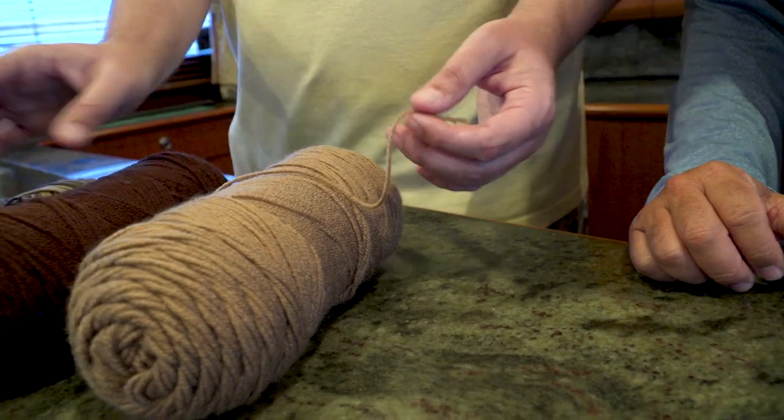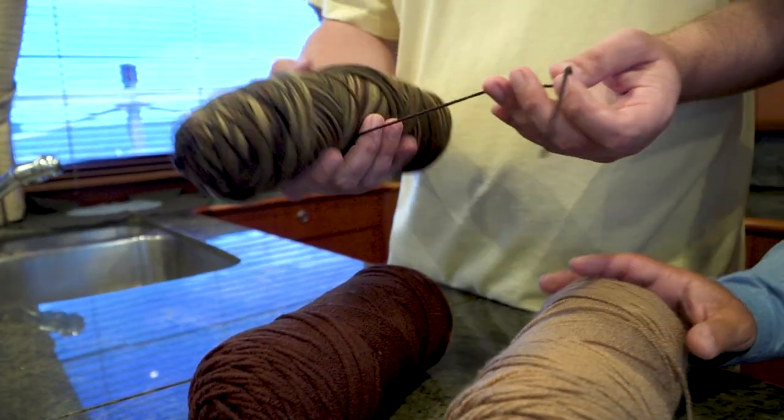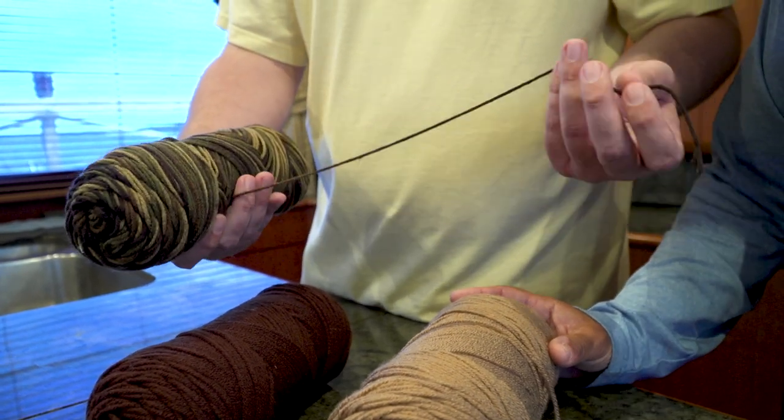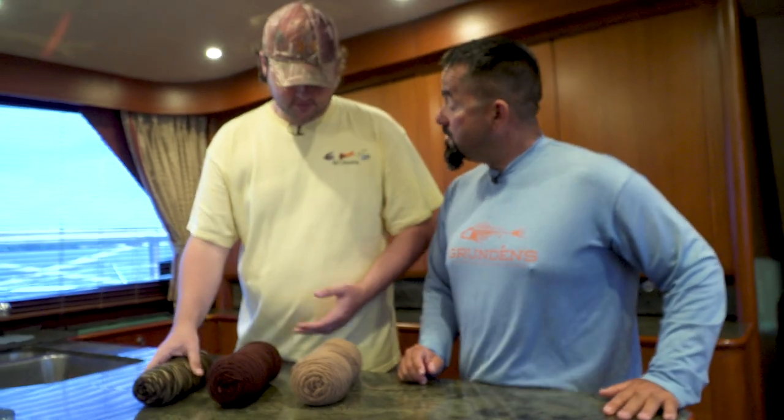You can get single colors like this tan or the brown, or you can get this camouflage one that's black and brown and tan and green — all those great colors. You can make crab flies, and you can also do shrimp flies with them.